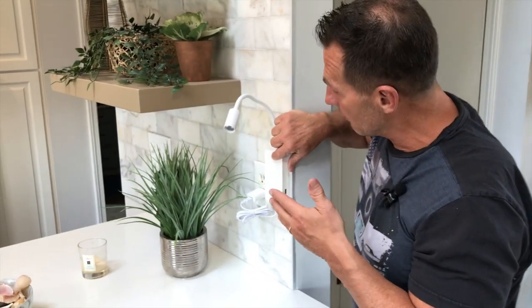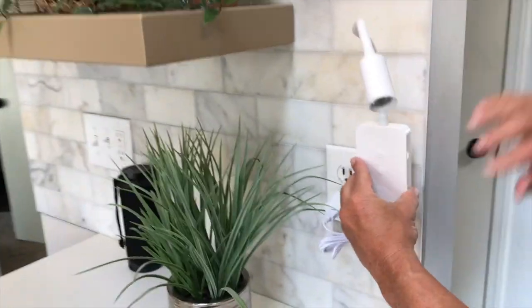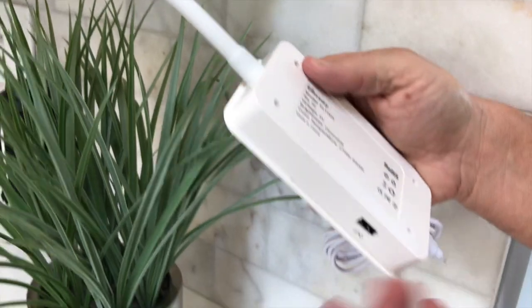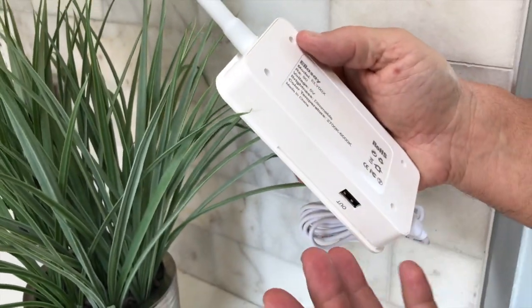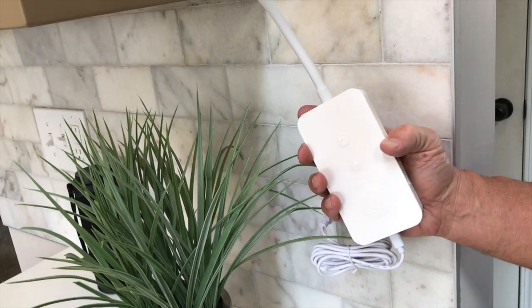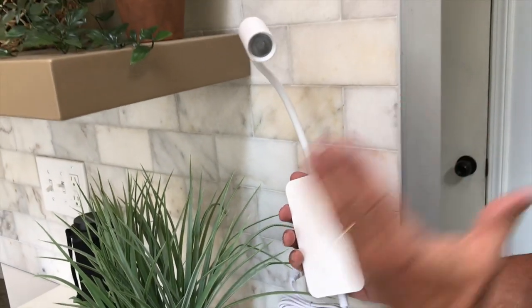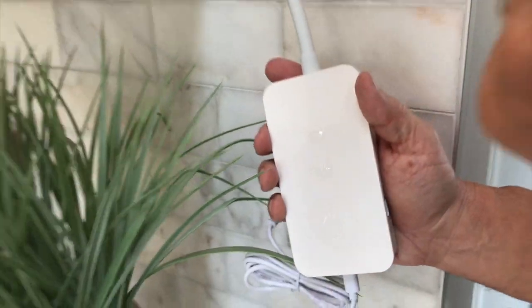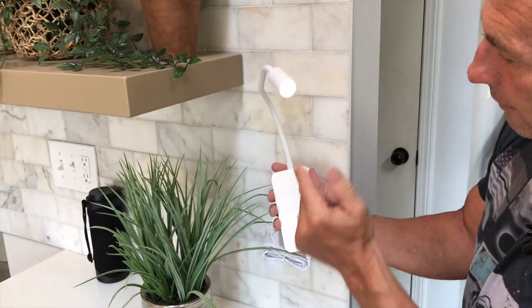Now that we showed you that, I didn't mount this on the wall yet because I wanted to be able to show you quickly, turn it around and everything. As you can see, I don't have the mounting bracket on here. All I would have to do is use the mounting brackets to mount it wherever I wanted to, and then I can plug it in. It just turns on by just a touch — once I touch this, you're gonna see that the light comes on.